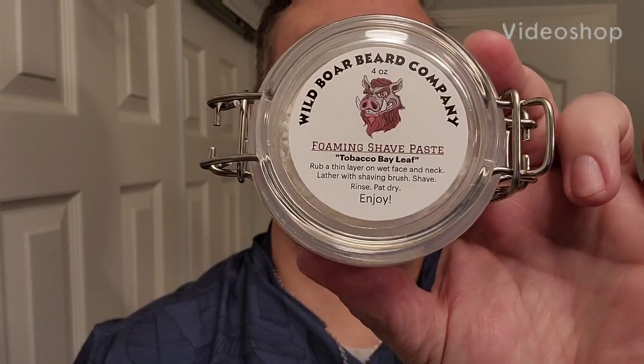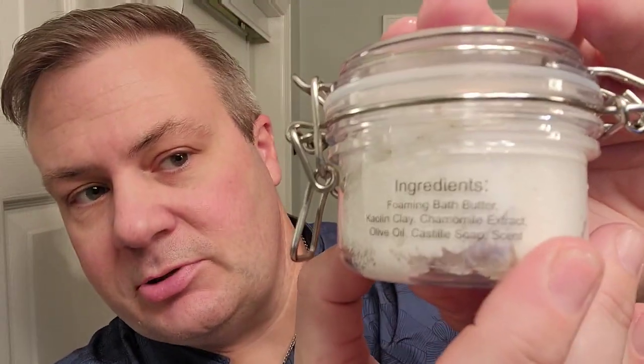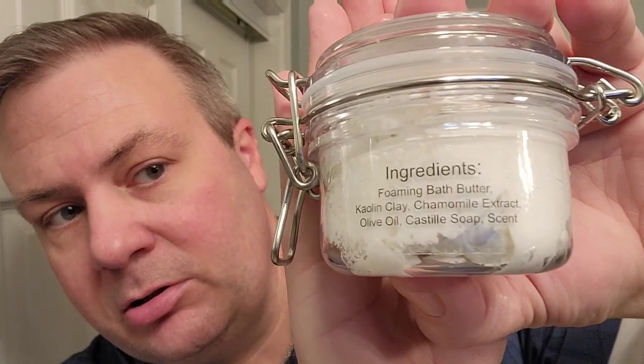We got today the Wild Boar Beard Company. I haven't tried any of their beard products, don't have a beard right now, don't really plan to have one for a while. But I saw this - it's a bit of a difference - a foaming shave paste. On the back it says foaming bath butter, not sure what that means. Foaming bath butter in our shave paste, tobacco leaf.